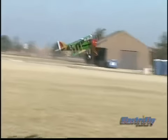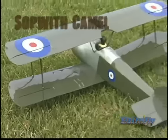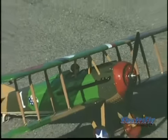Choose from two military classics: the American trim Spad 13 and the British Sopwith Camel. Both are loaded with scale detail, including painted pilot figures and Vickers machine guns.